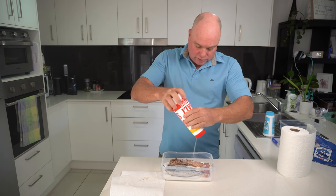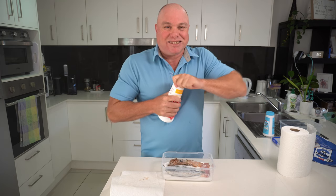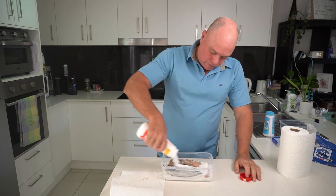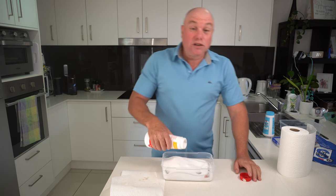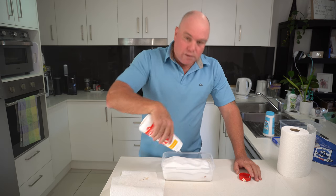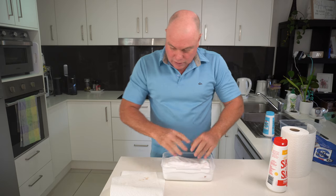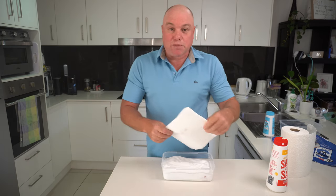Now we get the remainder of the salt and pour it all over the top. More is best — fill it all up. You can reuse the salt each time, you just have to let it dry out in between sessions. So we've got pilchard, chicken and squid all ready to go — you can't see them, they're all under the salt.